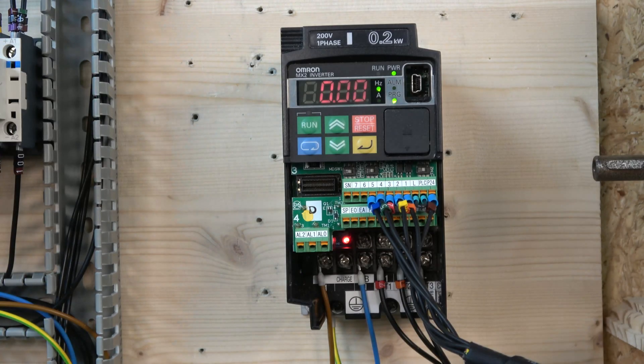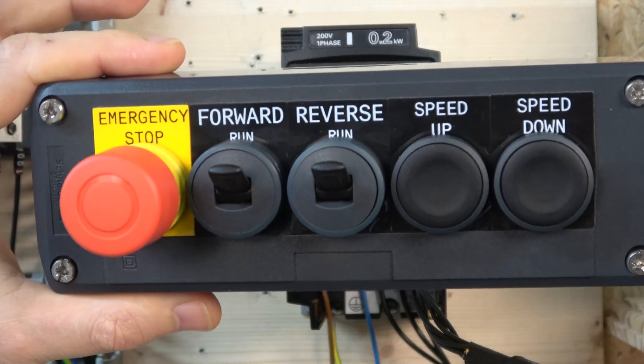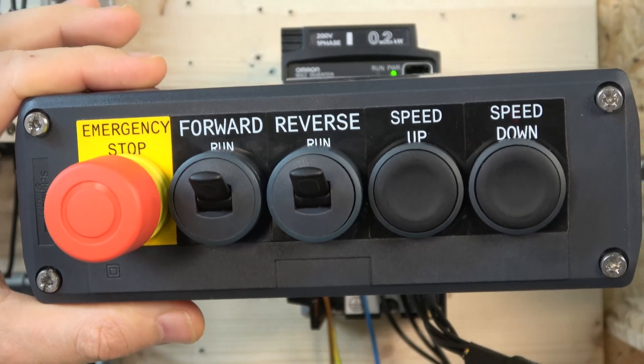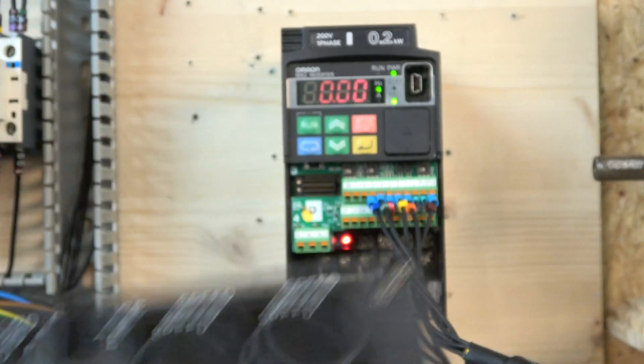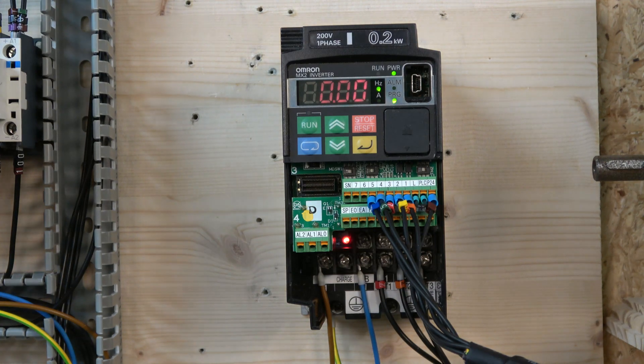Here we are — our station is wired in. The station we're going to be using first today will have a forward run and a reverse run, and we're going to have two buttons: speed up and speed down, so we'll be able to control it that way. There are a couple of things we need to change: the inputs and the frequency source.